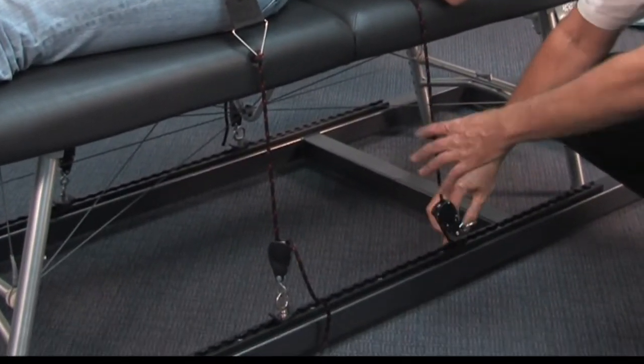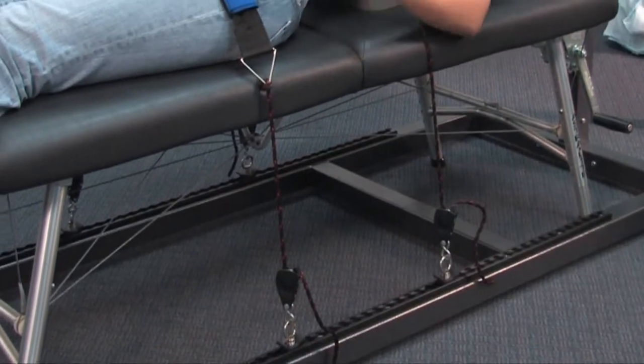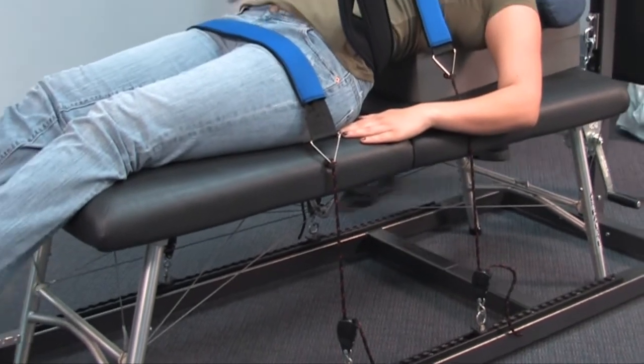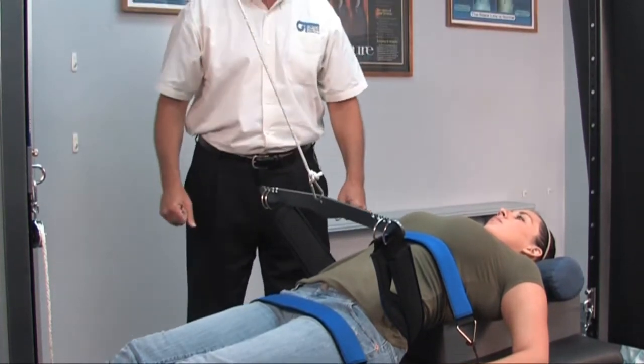Again, we simply lock in our load lock and pull our rope tight. This will help to keep the patient from raising completely off the table and help to concentrate the traction into the lumbar spine.